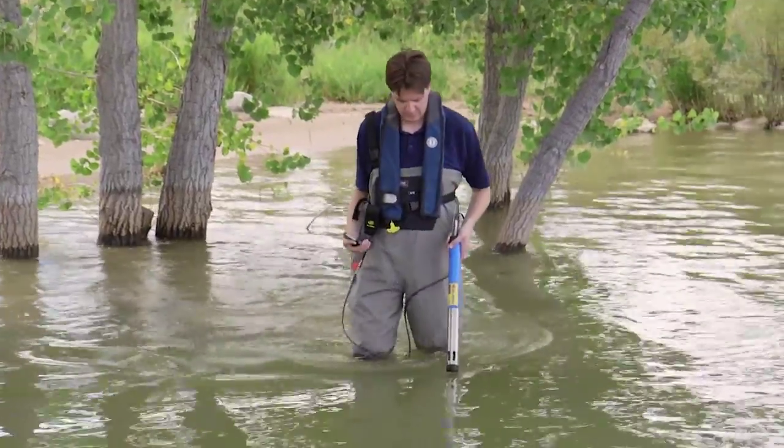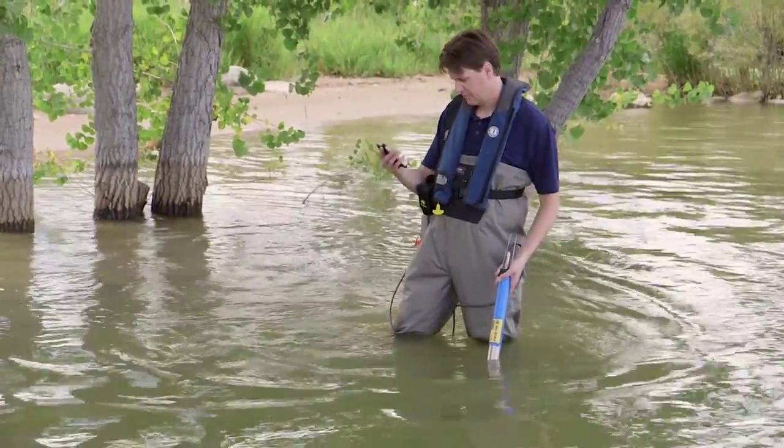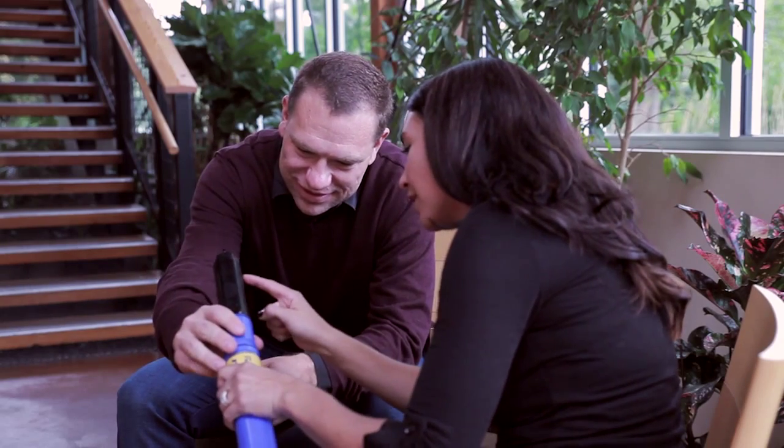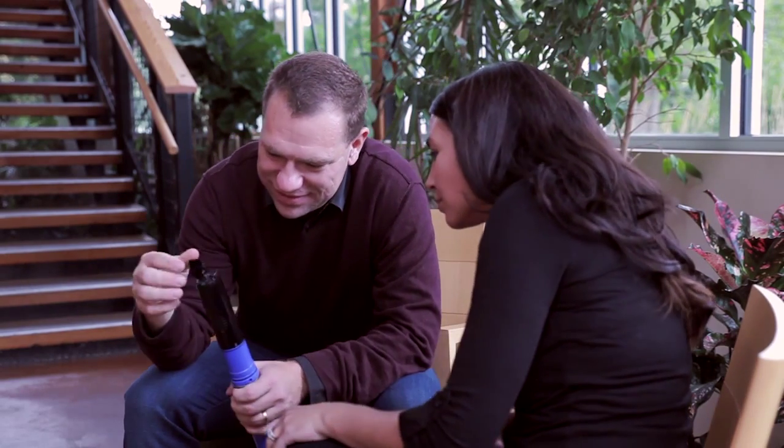At In-situ, we believe that environmental monitoring is about having quality information at your fingertips to make the right decisions. With the Aquatrol 600 multi-parameter sonde, we didn't set out just to build another water quality instrument. We challenged ourselves to make the most accurate, reliable, and easy-to-deploy instrument on the market. Because when the instrument just works, we can all stop spending our time on setup and maintenance and focus on the real environmental issues. I'm excited to introduce the Aquatrol 600 and share our passion with you.